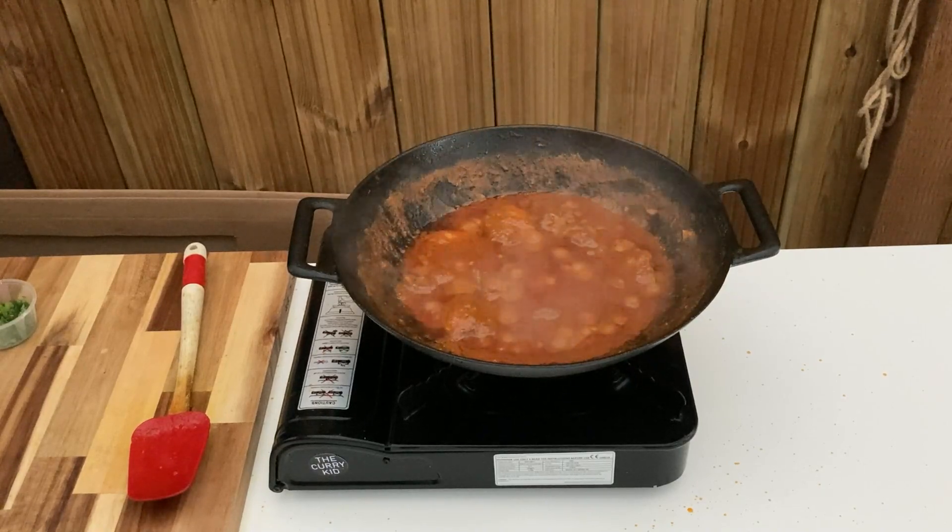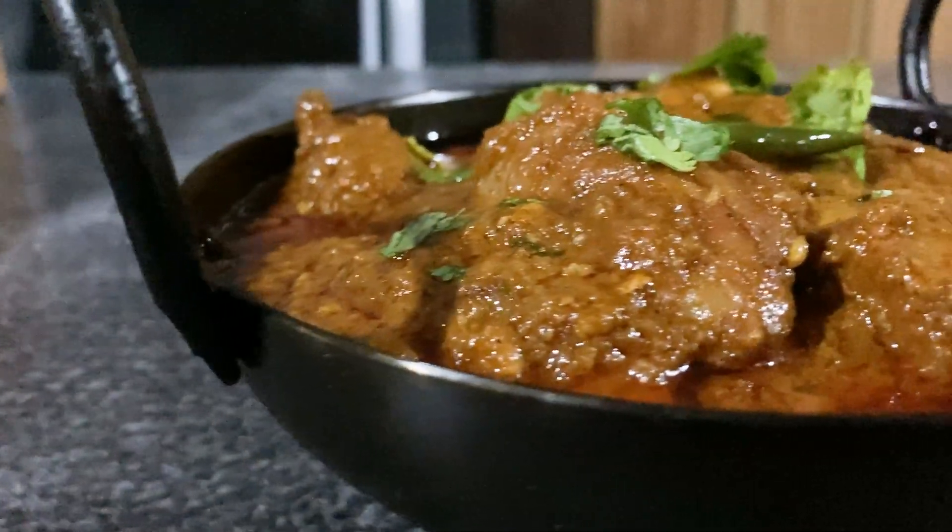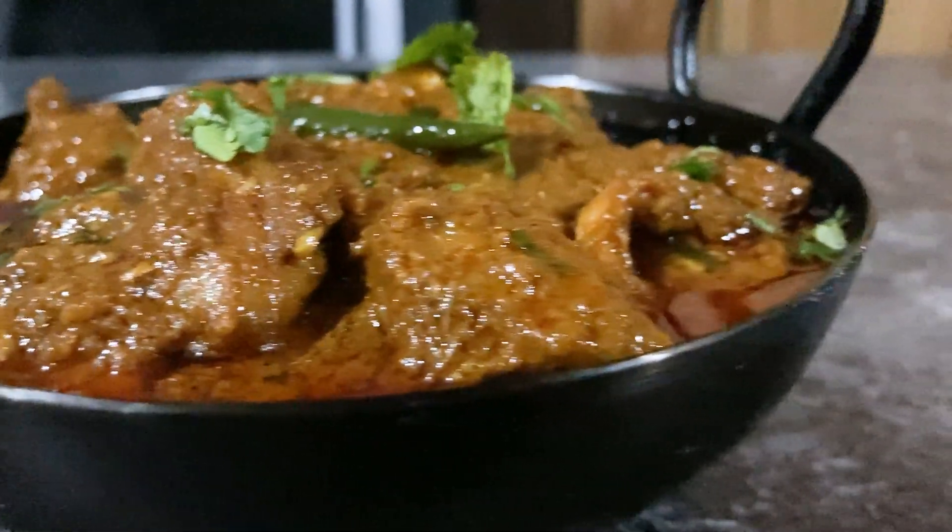Serve sprinkled with fresh chopped coriander. Please remember to like and subscribe, and check out this and many more recipes on my website at thecurrykid.co.uk.